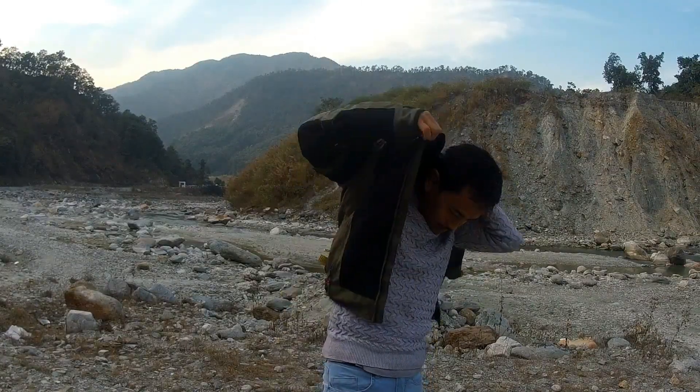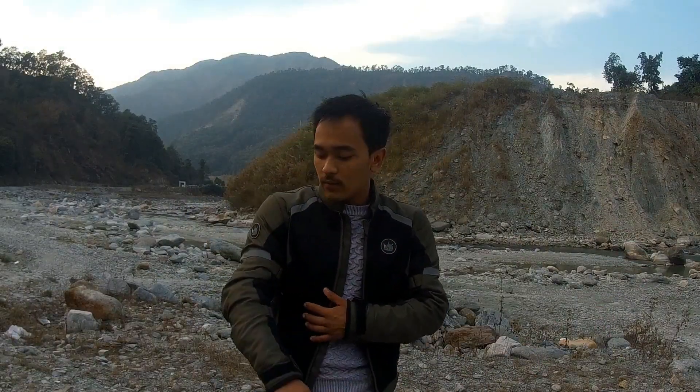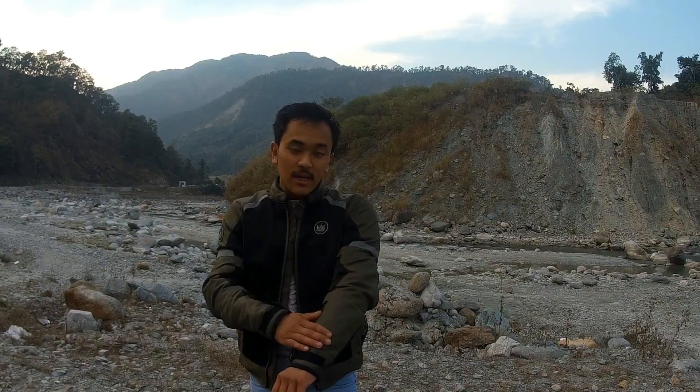Let me just put this jacket on. As you can see out here, I'm going to review this jacket. This is the Urban Battle Green Colored Jacket from Rhinox.